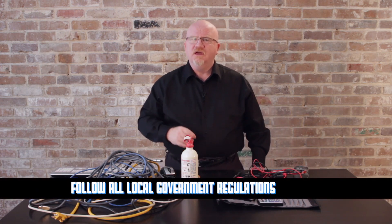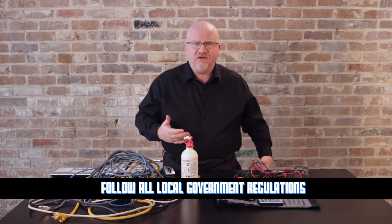The last thing to be aware of when it comes to equipment safety is local compliance. There are all kinds of rules — here in the United States we have local, city, and state laws that determine things like required fire extinguisher types in office environments. We also have OSHA, which has very strict rules on cable management. You need to take the time to look at your local, state, and national regulations to make sure you're keeping your equipment safe.